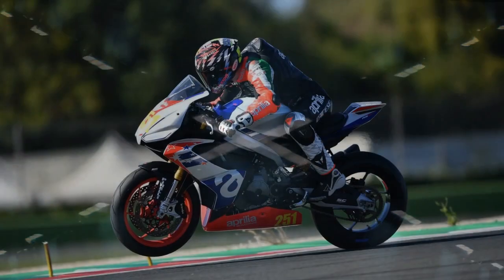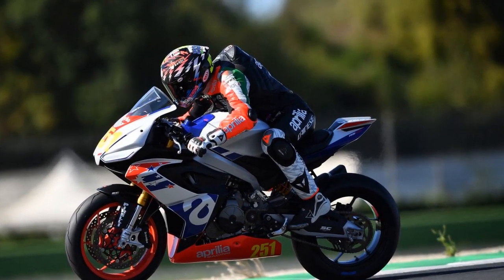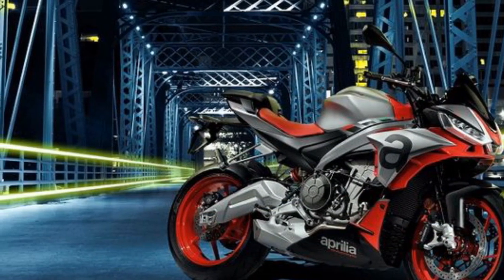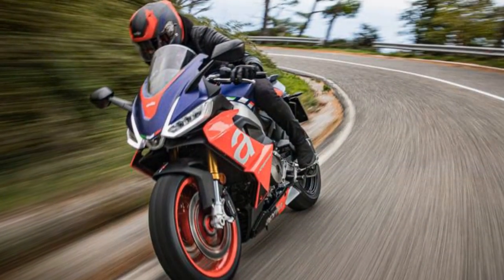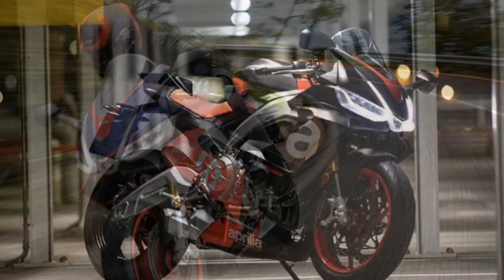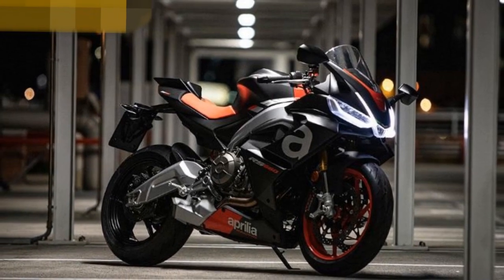Riding Experience: Aprilia has taken the rider's comfort into consideration, with a well-padded and sculpted seat that provides support during spirited rides. The clip-on handlebars and rear-set footpegs offer a sporty riding position without being overly aggressive. The 5.0-inch full-color TFT display provides all the necessary information at a glance — intuitive and easy to navigate. The RS660 is also equipped with Bluetooth connectivity, enabling smartphone integration and control of various functions through the Aprilia MIA app.